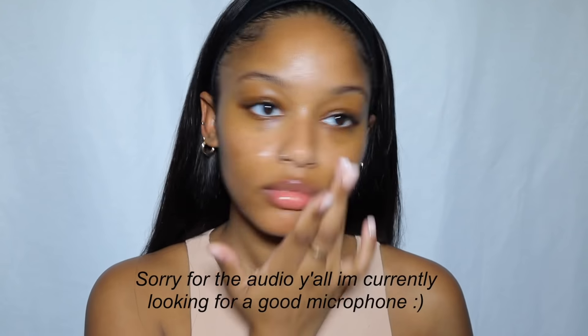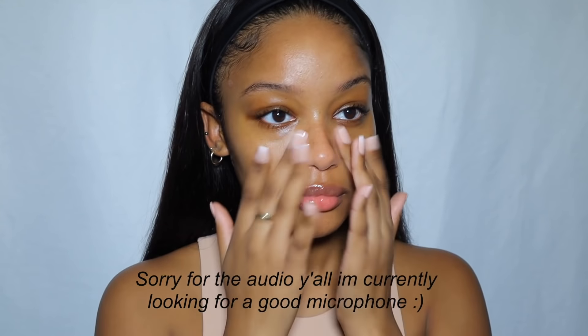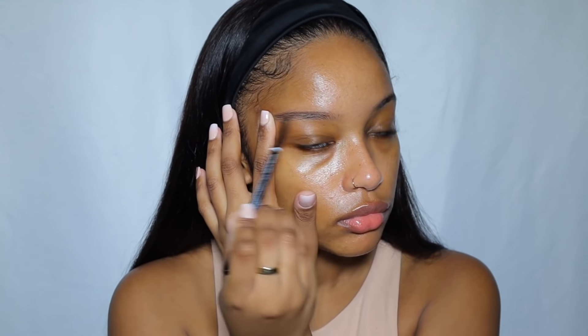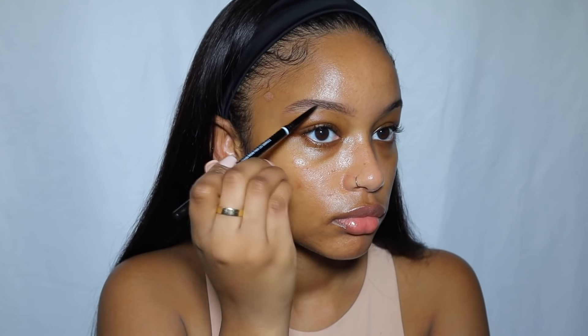To start off the makeup, I'm using the NYX Bear With Me hydrating jelly primer — I actually really love this stuff. If you love really sticky primers, this is the primer for you. Then I'm going in with the NYX Micro Brow Pencil in the color espresso. I'll have everything linked down below so if you want to know any products, check the description box.